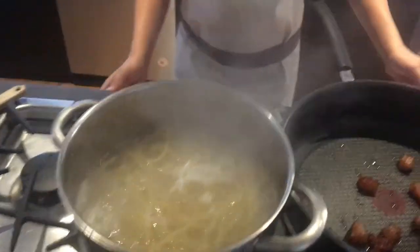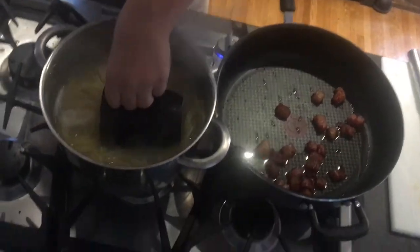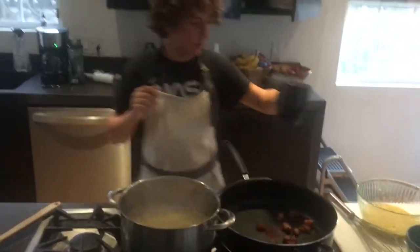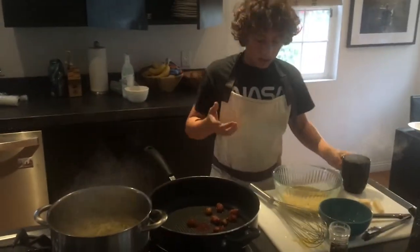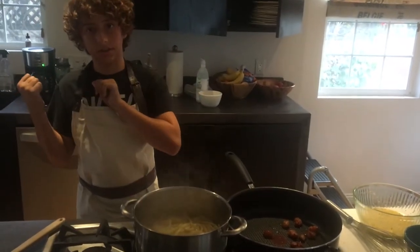Turn the heat of the boiling water off once it's ready, then you want to save some of the pasta water — this is going to be 100% necessary when we start tossing everything together. Then strain the pasta in a colander.